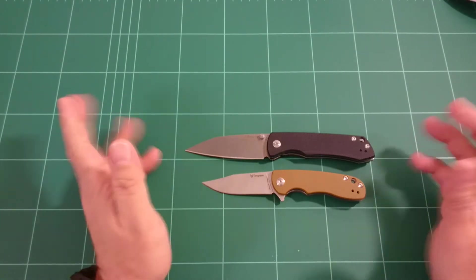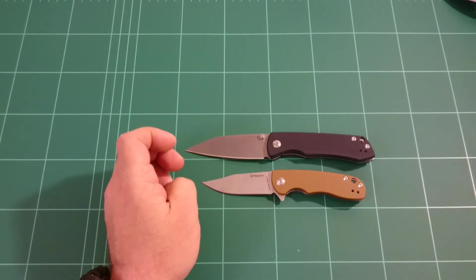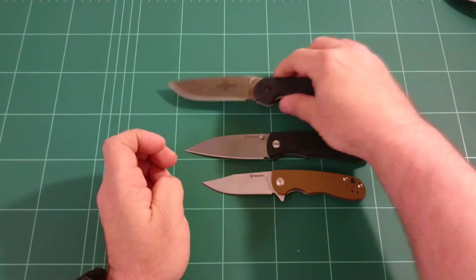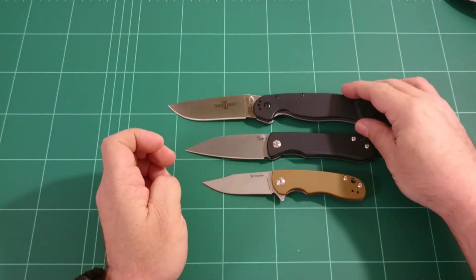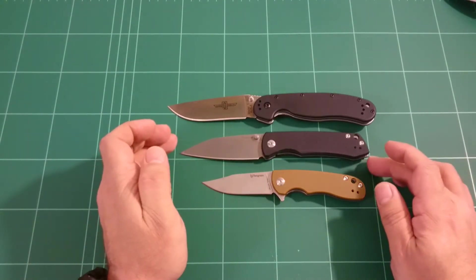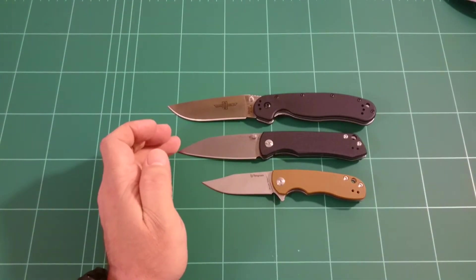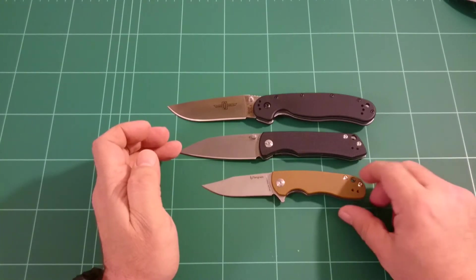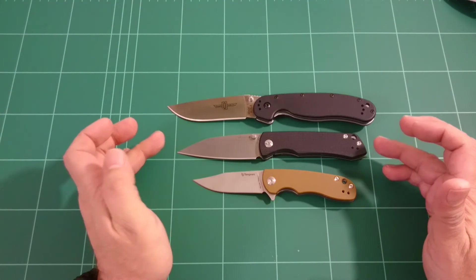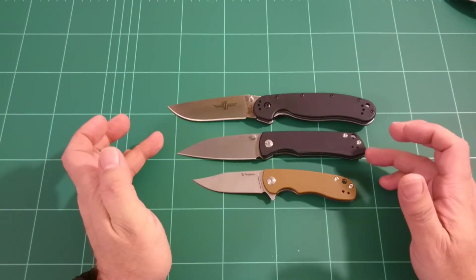It had some issues, and I'll mention them as we go along. I'll just get the Rad 1 for size comparison. As you can see it is a bit smaller, but blade length is about the same, more or less anyway.